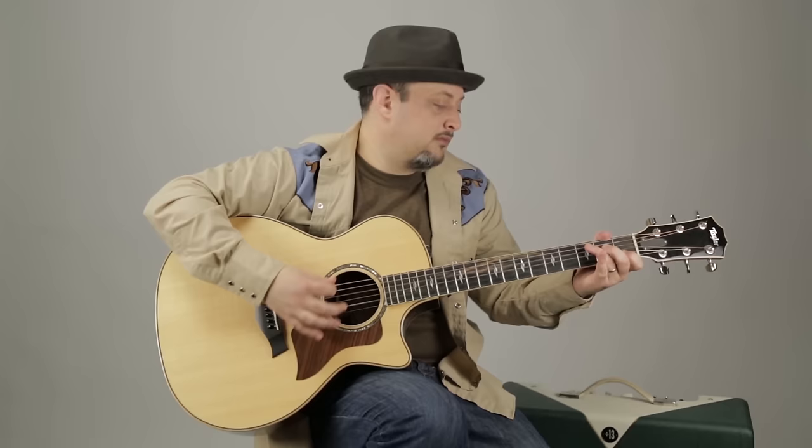We'll zoom in and I'll show you the chords, the rhythm, a couple cool little tricks in there. Not too hard, but really give it that signature sound.